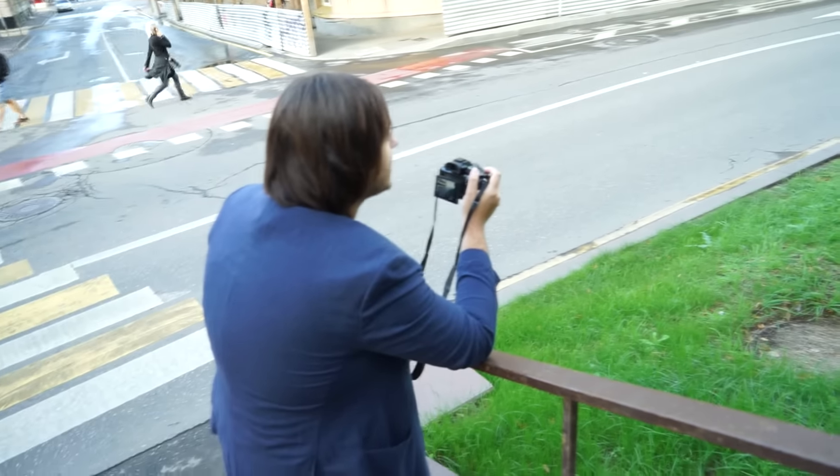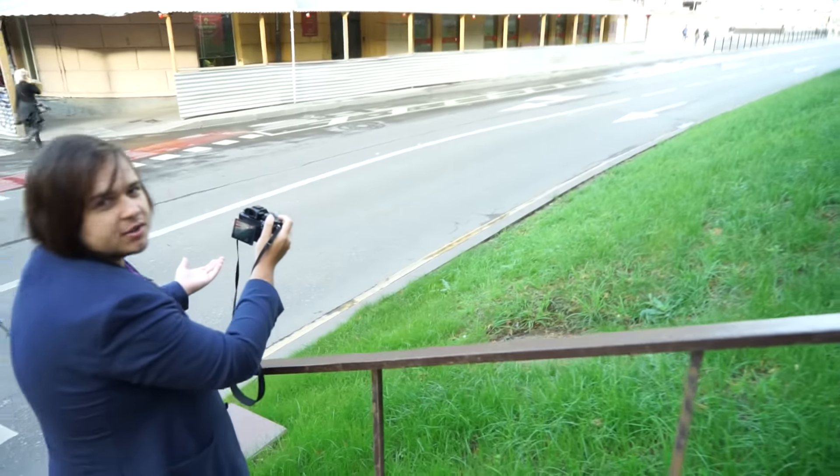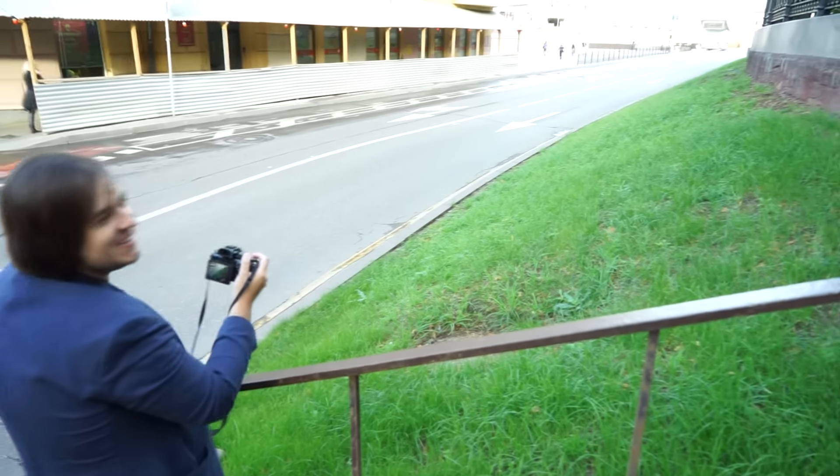Let's have a look at some other autofocus examples. Over here we're trying to focus on a fast-moving car, but as you can see there are no cars at all over here — so we screwed this up.